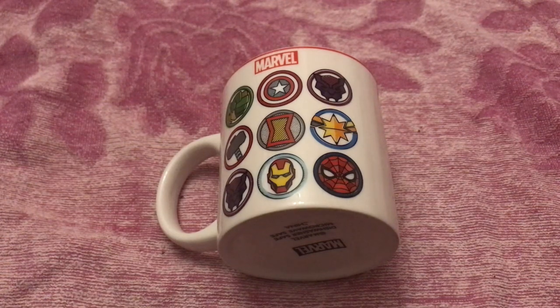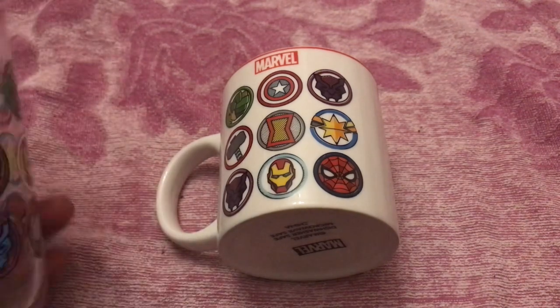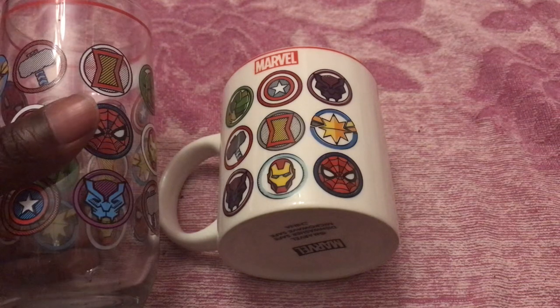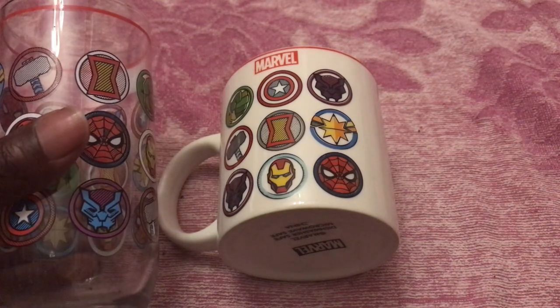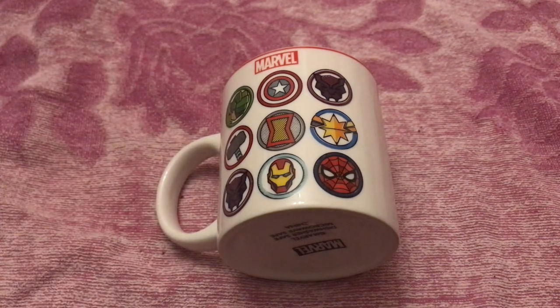For those of you who've subscribed to my channel, you would have seen that I did a video of the Marvel drinking glass, which actually matches this mug as well with the same superhero symbols design. So that's kind of great. The only thing I'm missing is the bowl.